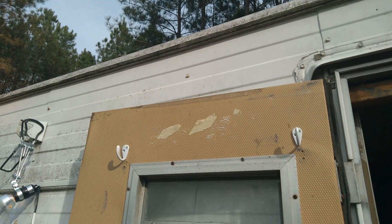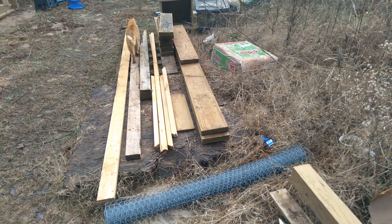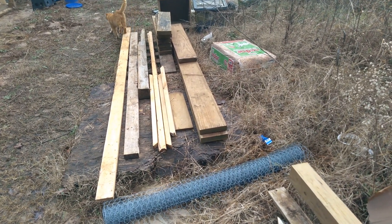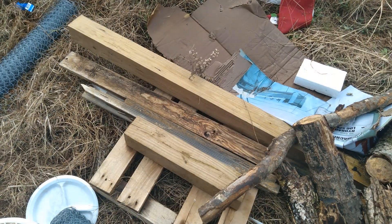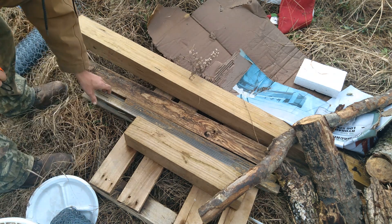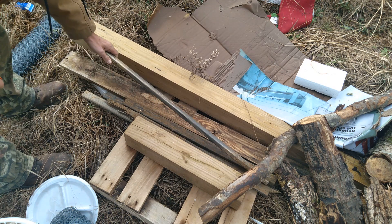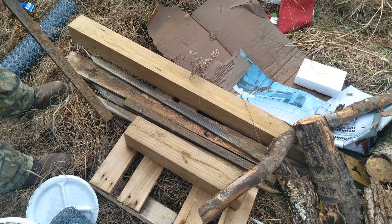Oh wait, ain't that pretty y'all? Let me show you what's next. Scrap wood pile time y'all, but that is not the pile we're going after today. My little pile right here is what we're going after. We're just gonna pick a nice little piece here — that one will work, should work anyways.